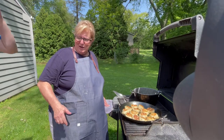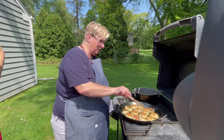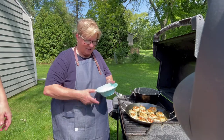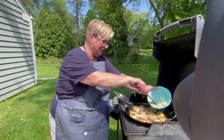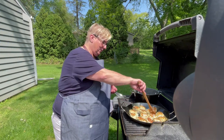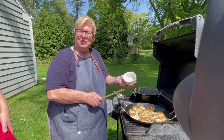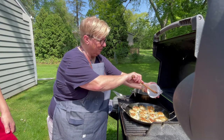Our chicken Parmesan meatballs have a lovely golden sear and are just about reaching 160 degrees internal temperature. At this point we're going to cook the sauce right in the pan. First we'll add a half cup of chopped onions, then sliced garlic. You can use a razor blade or a really sharp paring knife to get the garlic nice and thin — you really want sliced garlic for this recipe.